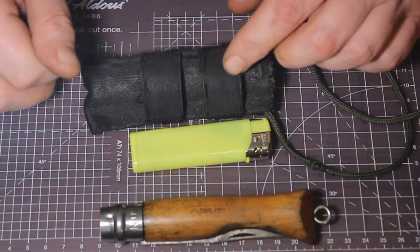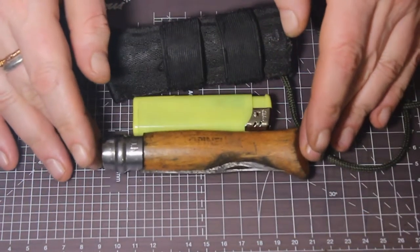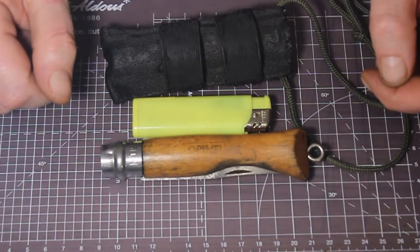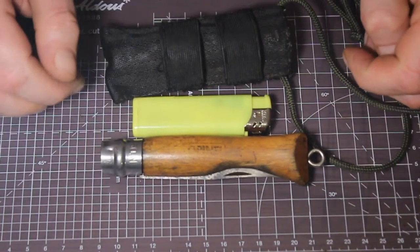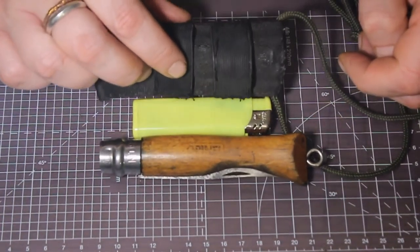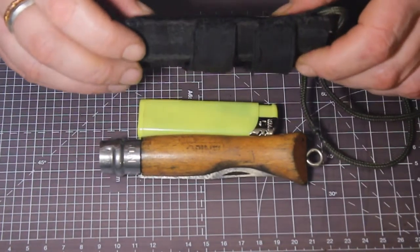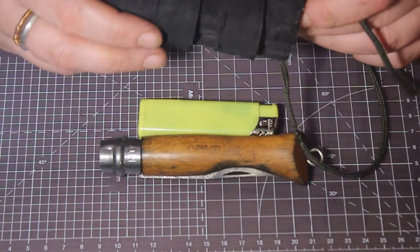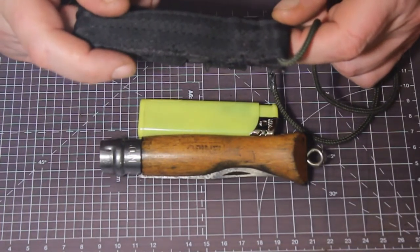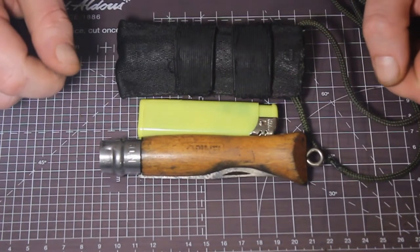That's the very first knife I'd recommend you get. It's not very threatening — people aren't worried by it if they see it. It's just a very good set and I highly recommend it. It's probably less than £10 for the knife, the lighter, and making the sheath. Perhaps we'll go into making an Opinel sheath if I get enough requests — they're pretty simple: just fold it back on itself, create a little loop for the paracord, and you're done. That's your primary three things to have out in the bush.